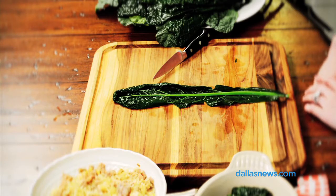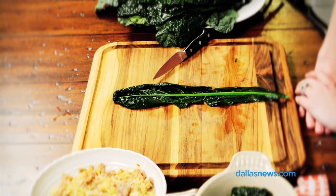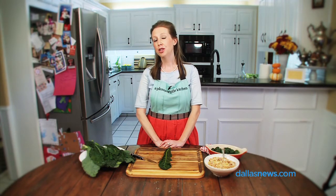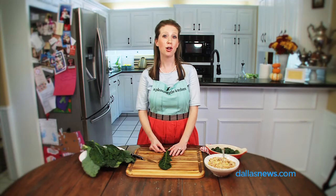This kale leaf is part of a fall harvest from Johnson's Backyard Garden, Denton. It's a local farm that has local CSA boxes that are delivered to you weekly or bi-weekly, and this kale leaf is part of their fall harvest.